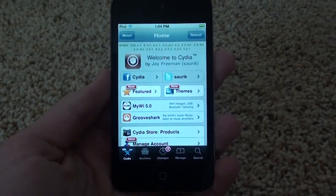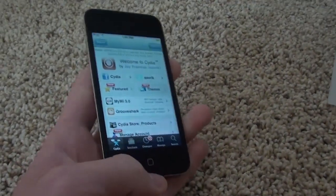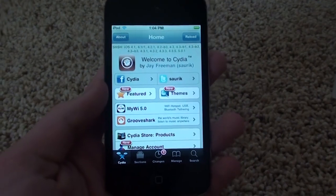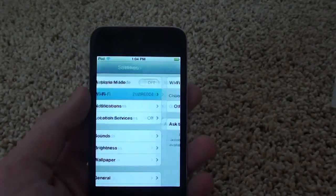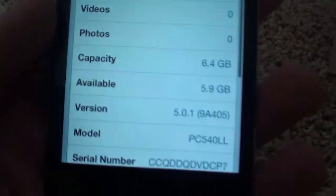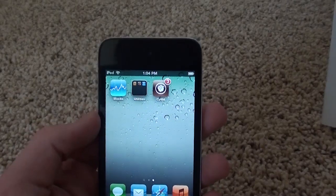What's up guys, it's Dagger13, and in this video I'm going to be showing you how you can turn your tethered jailbreak into an untethered jailbreak without the use of a computer. This does not work for 5.0 — it only works for 5.0.1. I'll quickly show you that I am on firmware 5.0.1, and my iDevice is currently jailbroken but it is a tethered jailbreak.